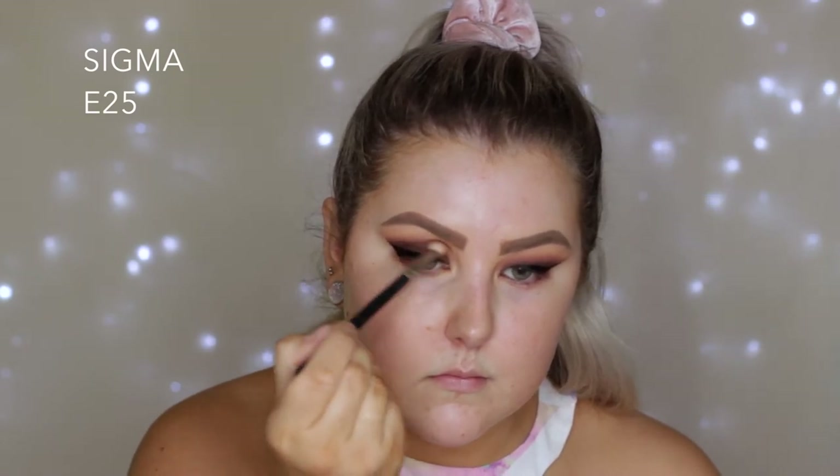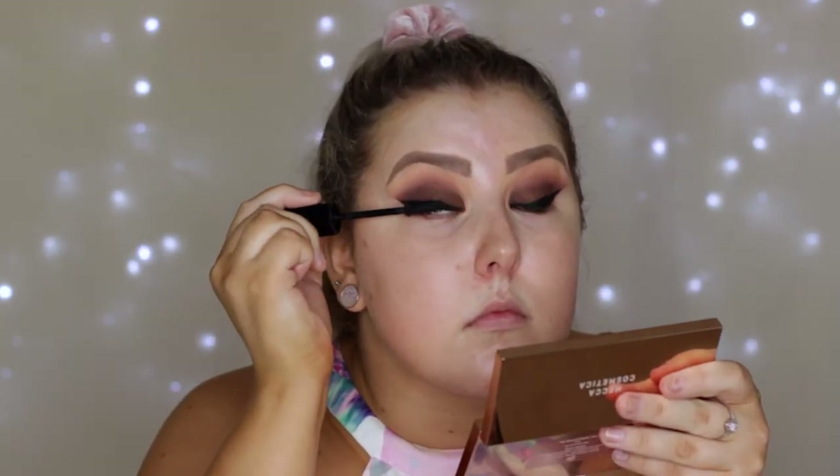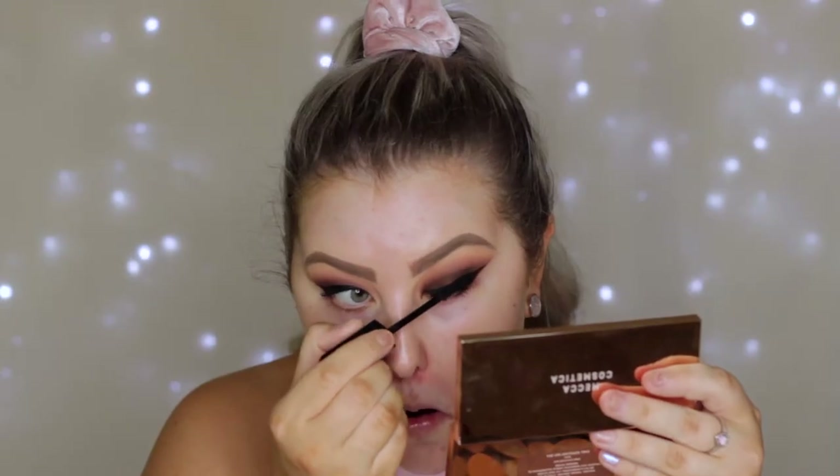Then I'm going in with my E25 once again to blend the edges, and then I'm applying a coat of Marc Jacobs Velvet Noir mascara and applying the Model Rock lashes in a style that will be listed below because I can't remember. Then moving on to the face, I'm just using a makeup wipe to remove any fallout.